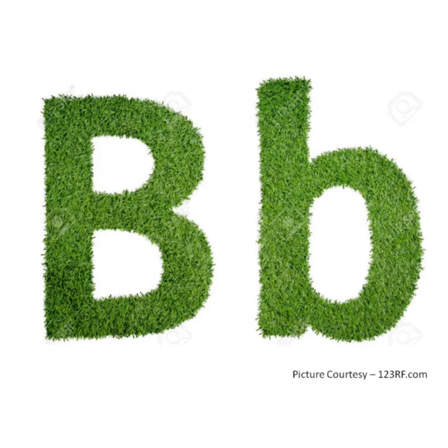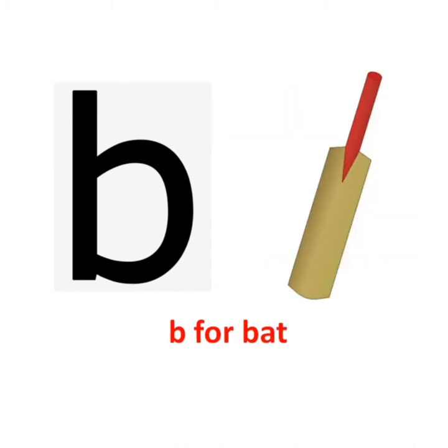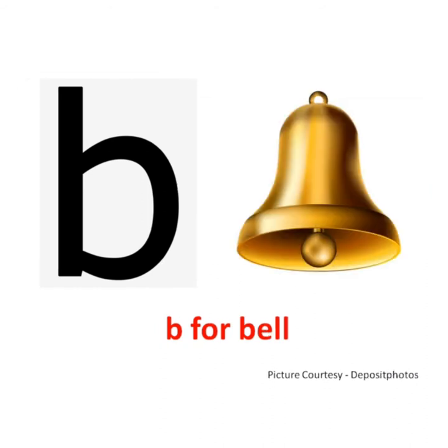B says b. B for ball. B says b. B for bat. B says b. B for bus. B says b. B for bell.